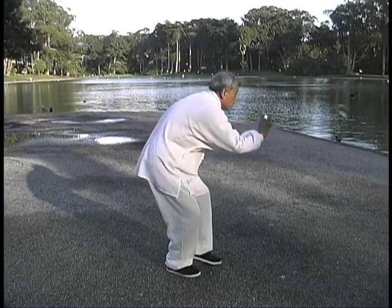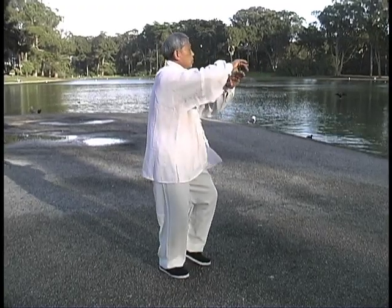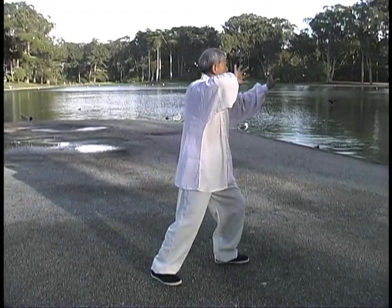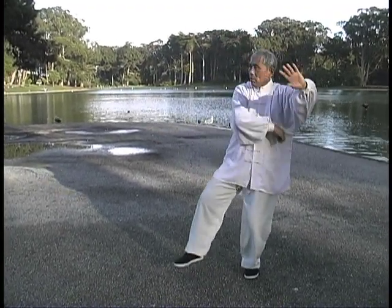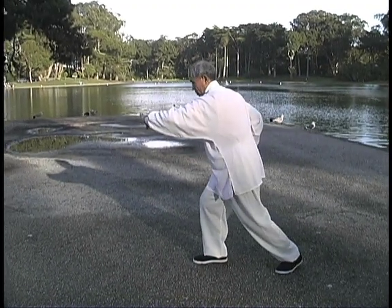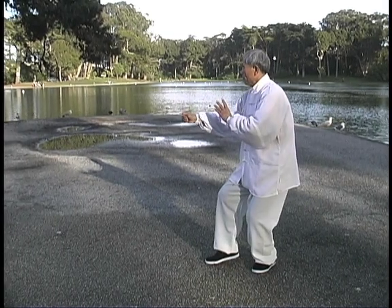Master Lu studied with several of Wu Wei Chuan's students, including Zhang Yu and Wei Wei Qing, nephew of Wu Wei Chuan. The ten basics, eight gates drills, and long form practice on these tapes are derived from this branch of the Tai Chi Chuan system.